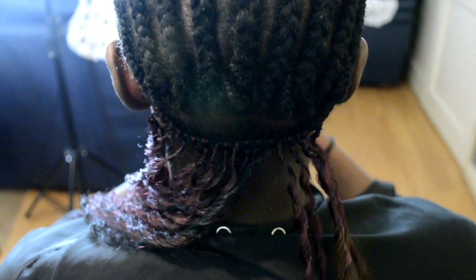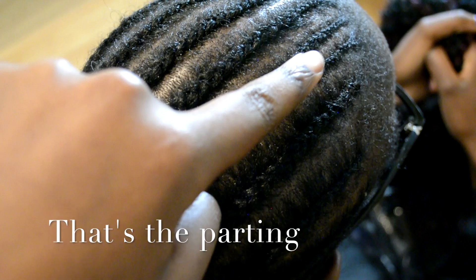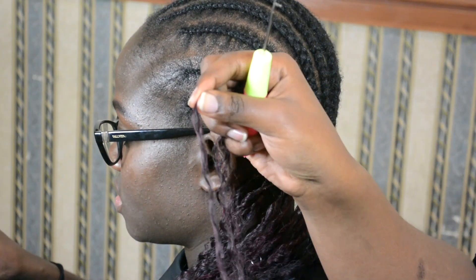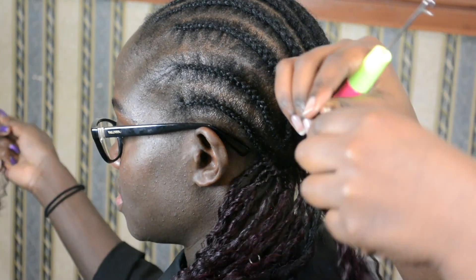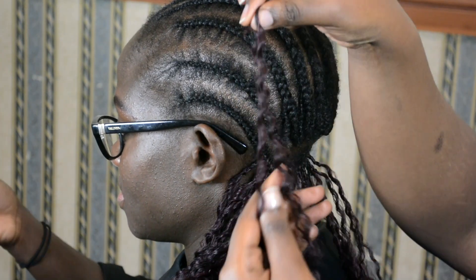For this braid pattern, you can check out the rest of my videos which I've done on hair braiding for crochet braids. Now that is the parting I'm going to be using — the off-center parting. Get your hair, fold it in half, fold it in half again, and then use that with the latch hook to go underneath the braid and crochet the hair.